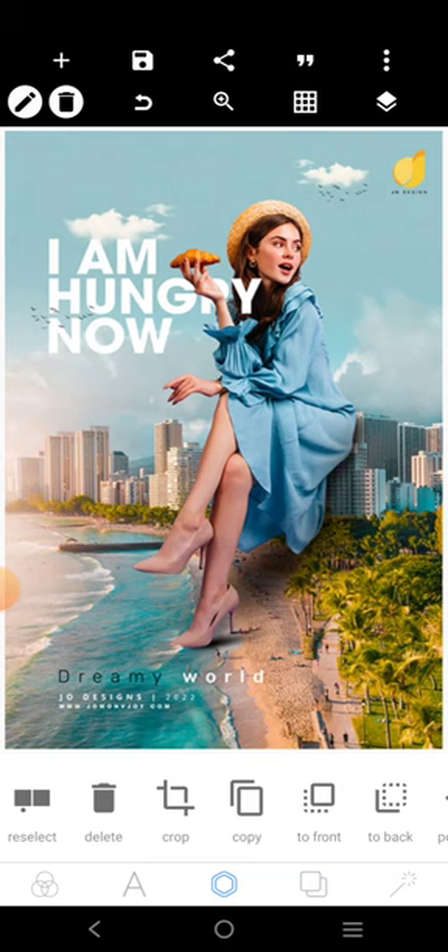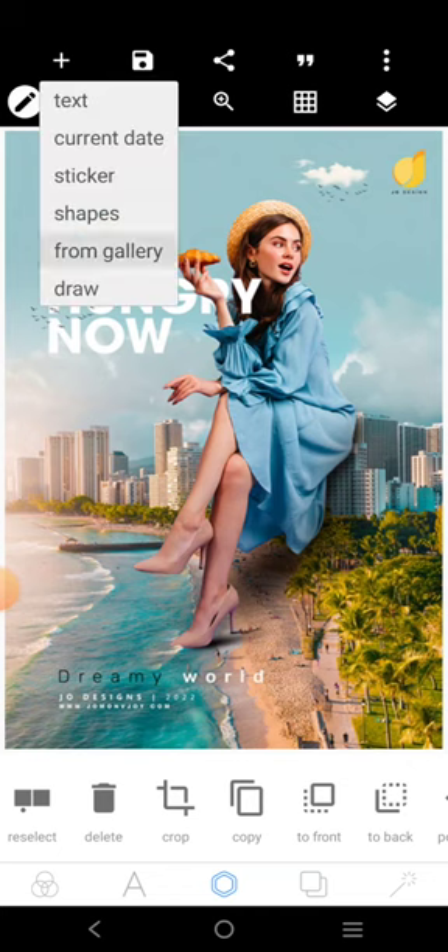So without further ado, let's start. The first thing we want to do is to get the background and every other thing that you see here. It's basic, very, very simple manipulation. So the first thing is, let's get the image.